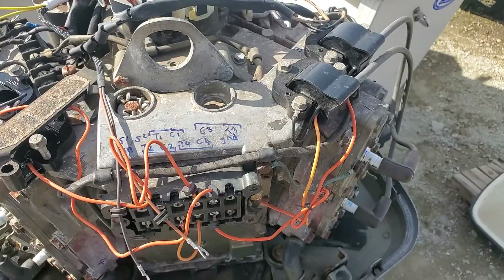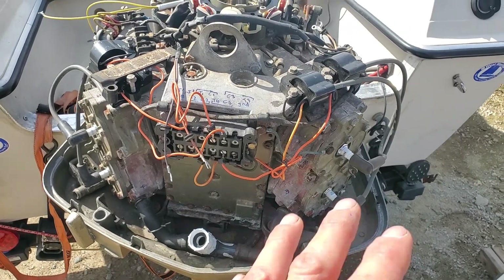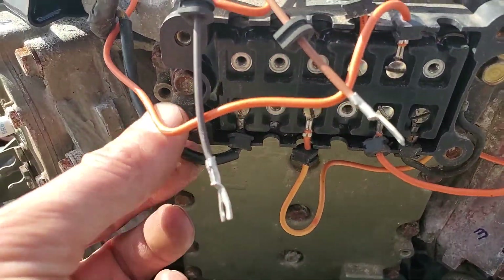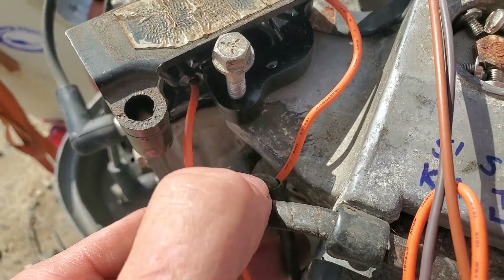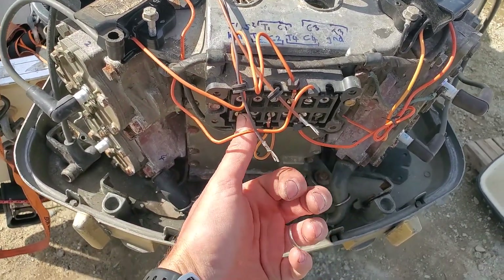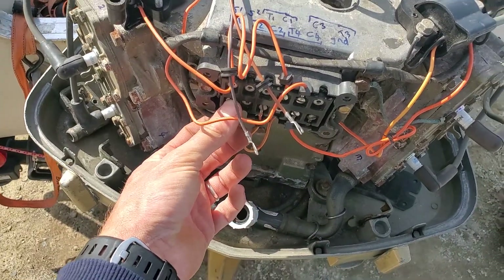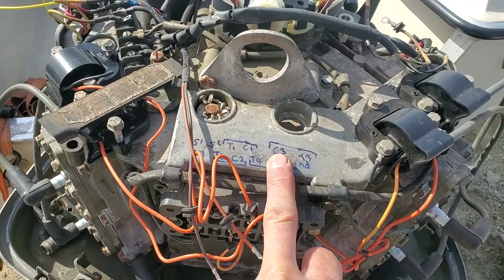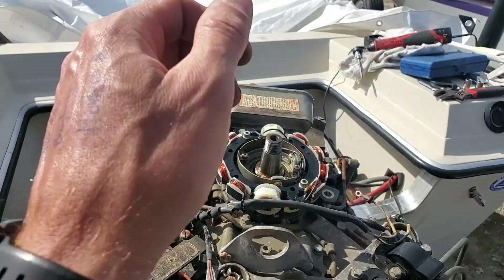Now the most important test you can ever do on an outboard — especially if you've just bought one and don't know its condition — is instead of just cranking it up and potentially blowing the pack, find the kill wire. Every pack on every outboard has a kill wire. On this one it's on the bottom left, yellow and black, which is also the color on Mercurys. Remove it from the pack, then put your multimeter between this wire and ground.